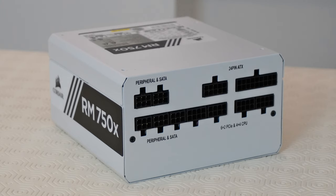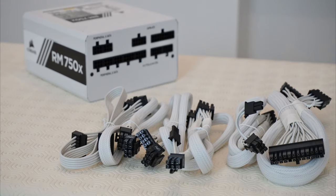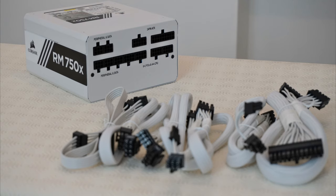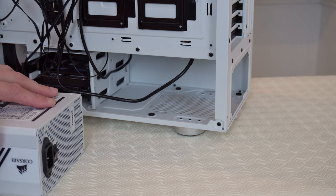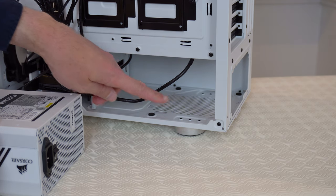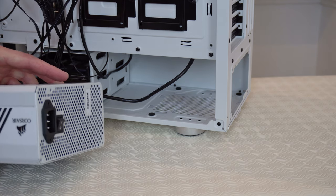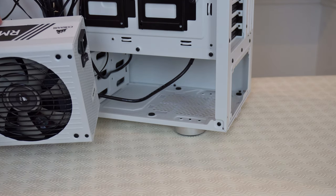Now we can install the power supply into the case. As you can see the power supply doesn't have any cables plugged into it yet, so we're going to take these cables here and plug them into the power supply. Now we can plug the power supply into the back of the case just here, and it will go this way round with the fan facing down.